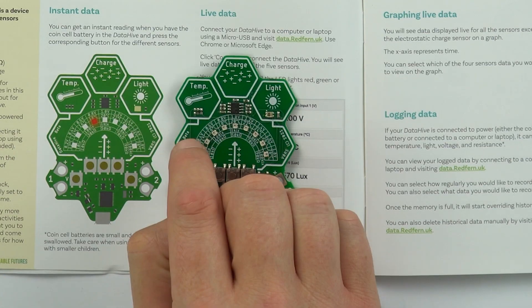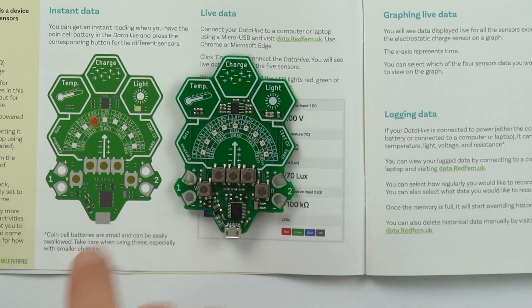The Data Hive allows you to get a huge amount of data about five different things: we can look at voltage or potential difference, temperature, electrostatic charge, light intensity, and resistance.